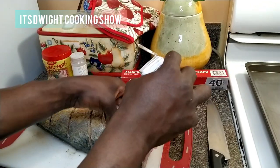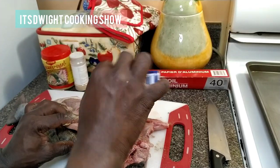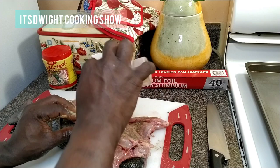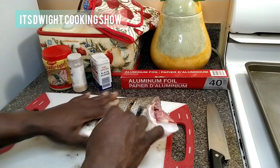And then you want to go on the inside — get some more garlic powder. Freshly caught fish, guys. I'm going to turn this back over now.